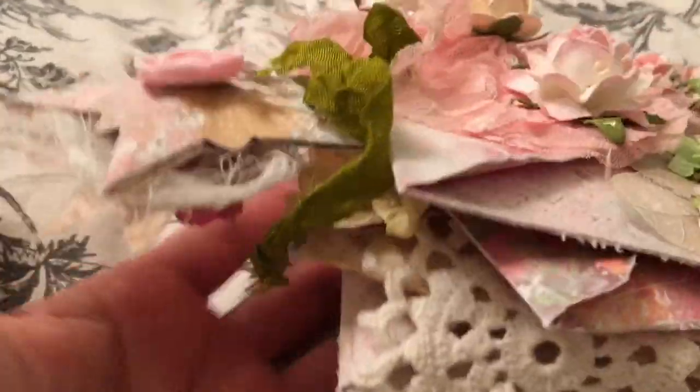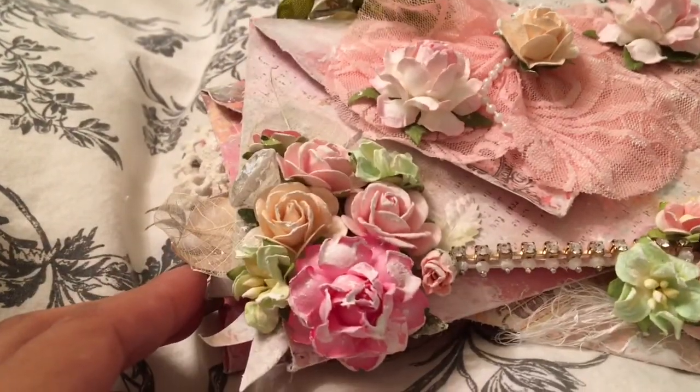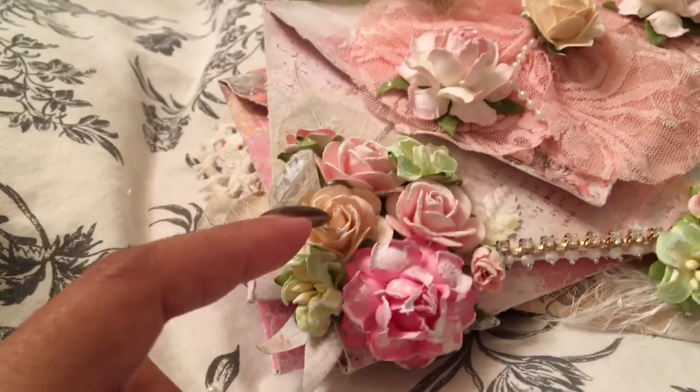So this is the one that was gessoed, and this one is for Markeisha.